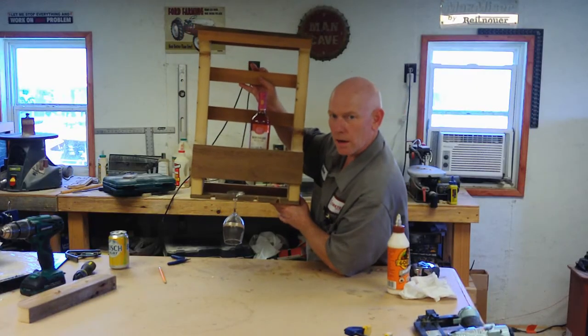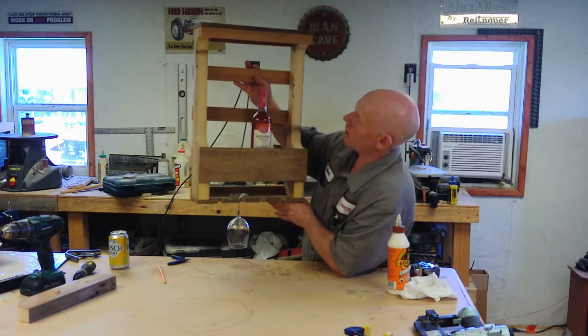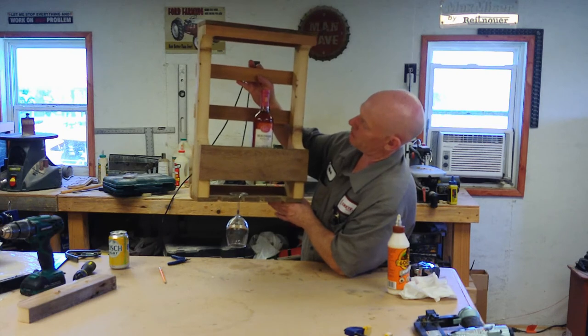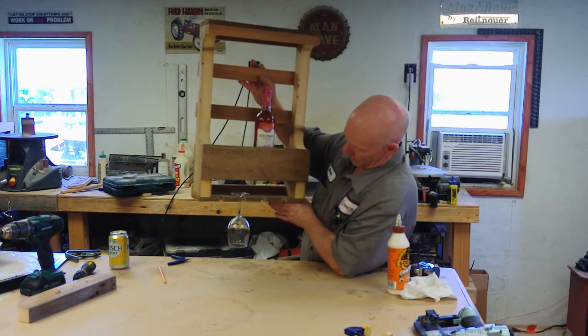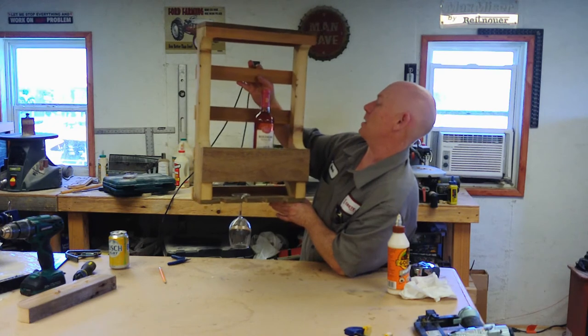There it is. I just need to go spend a few bucks on some hangers and you've got a nice little wine rack. I think all in all what I probably should have done is cut it a little shorter — I made it way too tall. That's what you get when you don't work off plans. I don't like using plans, I find it boring. But I still think it looks nice.